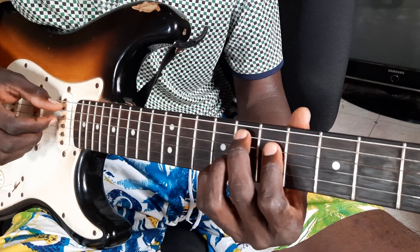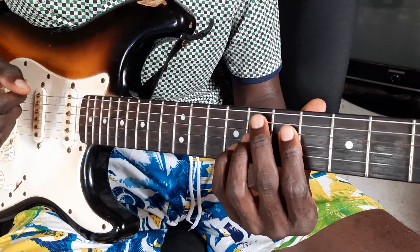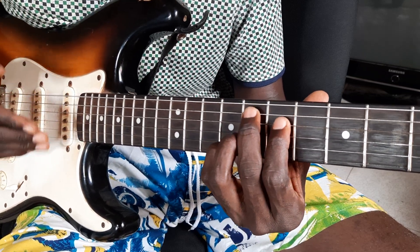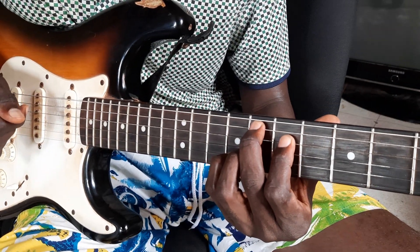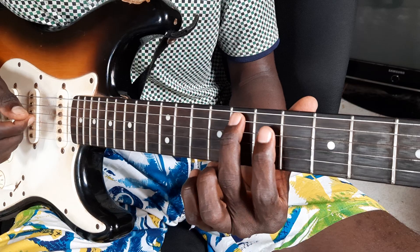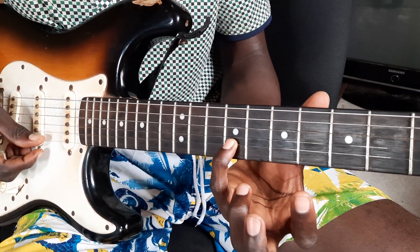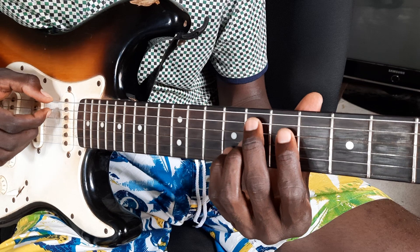This is F minor major 7. I want to define the chords first. Because if you do not go to its application, it will be okay if you understand the chord concept. In the next lesson I will do its application, because if you do not know the chord itself, we cannot move on to its application without knowing the chord. So we have the F here. Most of the lessons I did on C, so we are moving to F. This is F minor major 7.